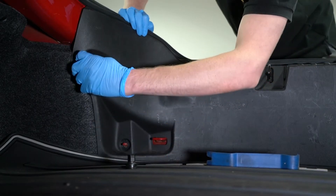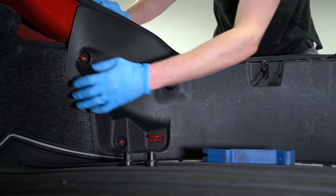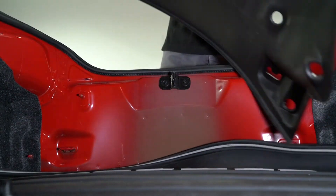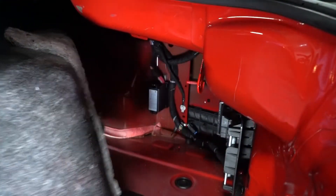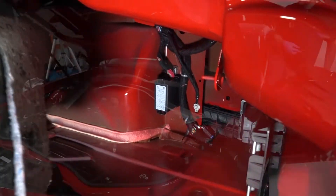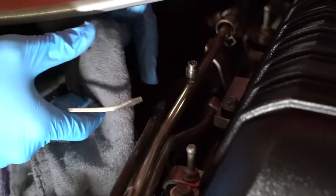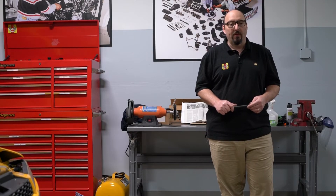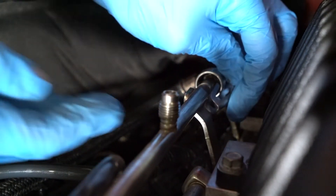Before disconnecting any fuel line, you'll need to relieve the pressure in the fuel system. On some cars, it's as easy as pulling the fuse or the relay. In this Camaro, the fuse is hidden in the trunk behind a panel. Pull the fuse, then crank the engine and check for any residual pressure at the fuel pressure valve. Be sure to have rags handy to catch any spillage or spray — your Haynes manual will show you how. When reconnecting the lines, make sure it clicks securely into place and be sure to install any safety retainers that were present.